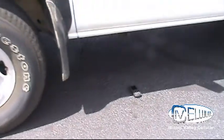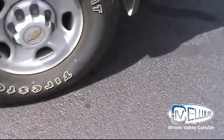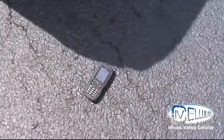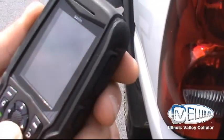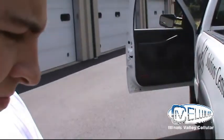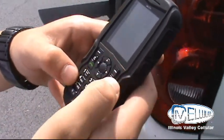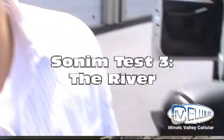Oh ho ho! You can hear the crunch. Everything's working. Can I make a call? It's called.